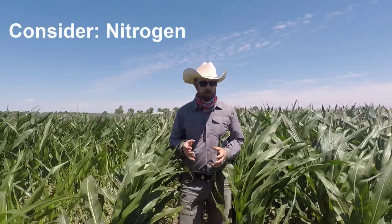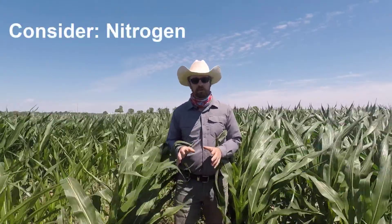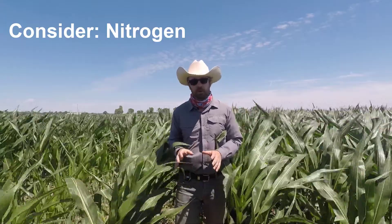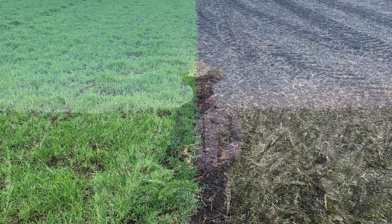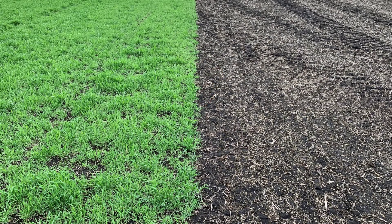Another important aspect is nitrogen. Cereal rye is going to be using those same nutrients just as corn is. So when you plant into a green cereal rye cover crop, you're going to have some of that nitrogen tied up in that crop residue. When planting into a green cover crop, there are some management considerations to think about.